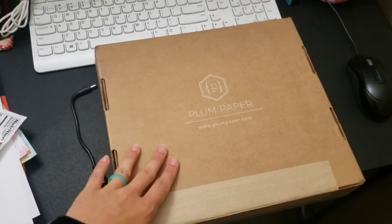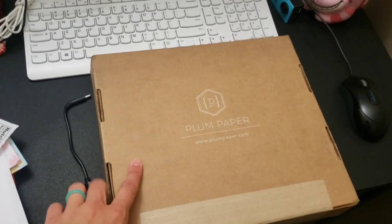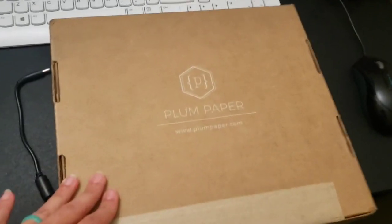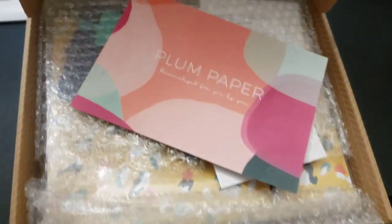I just got my new Plum Paper planner in the mail. You can get these at plumpaper.com. I've had several planners - I've had Blue Sky, I've had Clever Fox - but today I'm going to compare my Plum Paper planner to the Erin Condren I had last year.